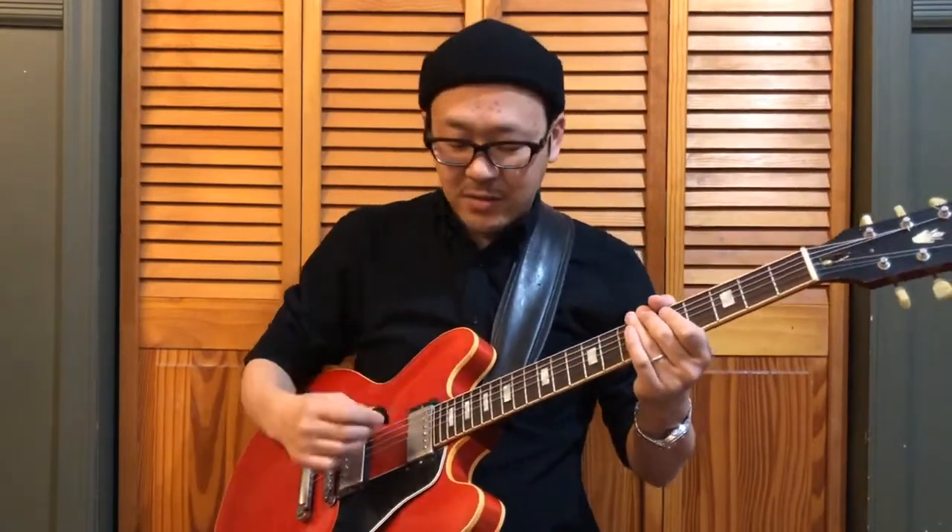Those two things are what you really have to be careful about when using the looper as a bass player. The second technique is to use your looper as a drummer. In order to do that, you have to come up with a way to make the guitar sound kind of like a drum. I usually do this with muffled strings to get a percussive sound out of it. And then you can come up with rhythm patterns like this.